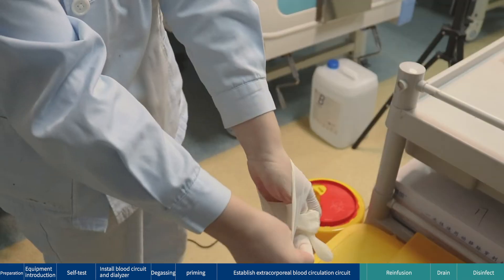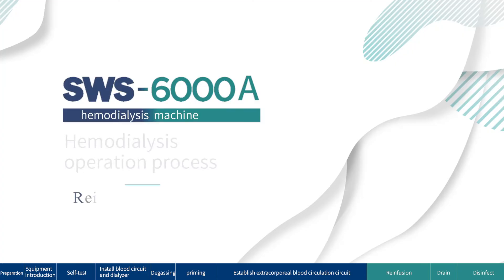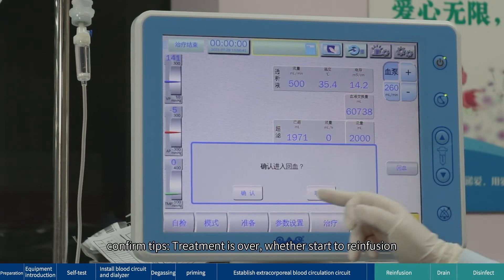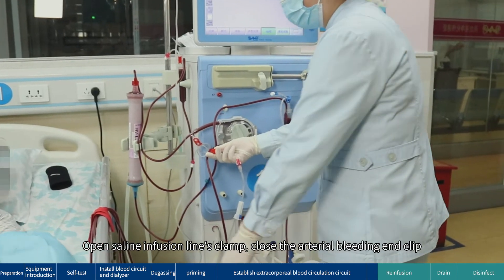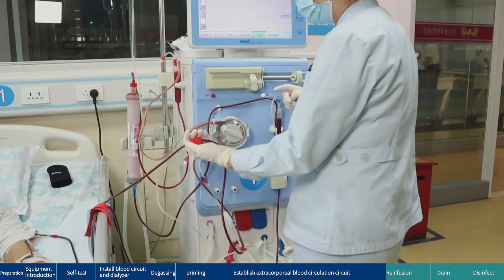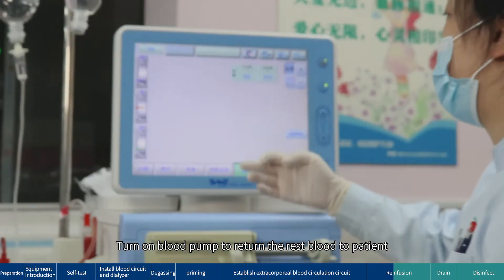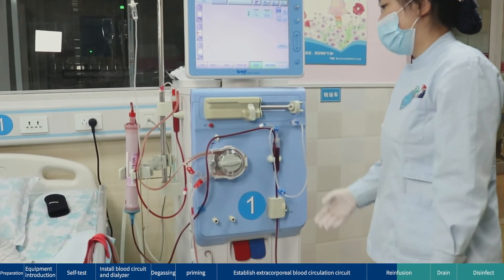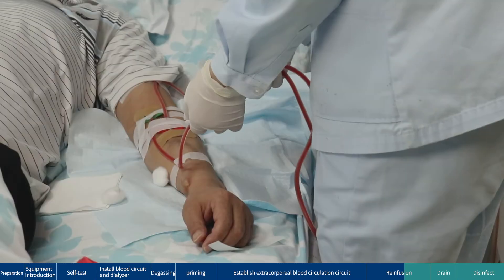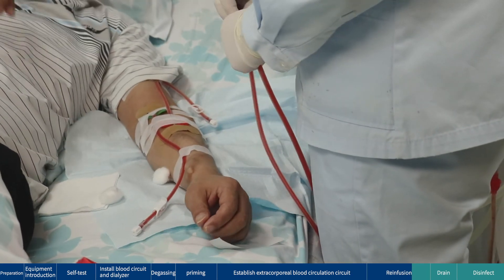Fourth: standard handling of articles. Re-infusion: when the treatment is over or when you need to suspend, confirm the prompt — treatment is over — and start re-infusion. Open the saline infusion line clamp. Close the arterial bleeding end clip; saline automatically pushes blood back to the patient before the blood pump. Turn on the blood pump to return the remaining blood to the patient. Stop the blood pump and disconnect the patient.